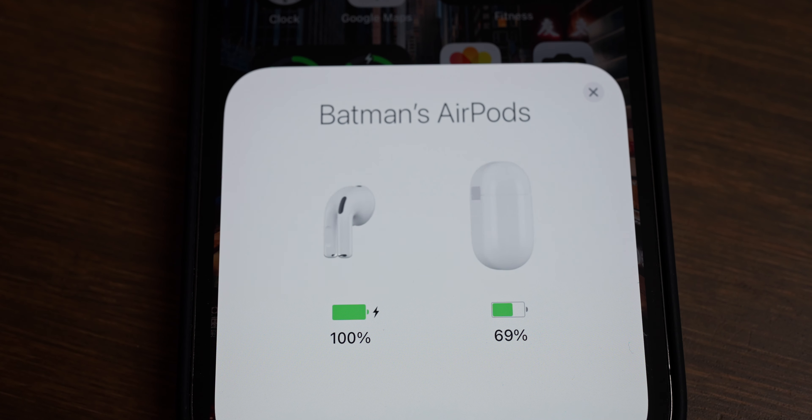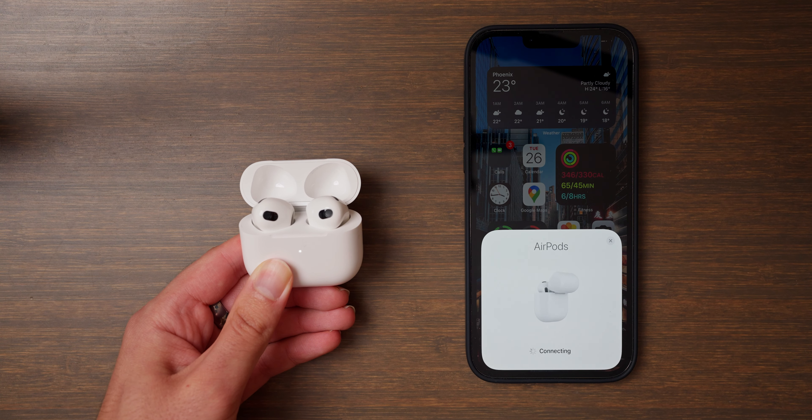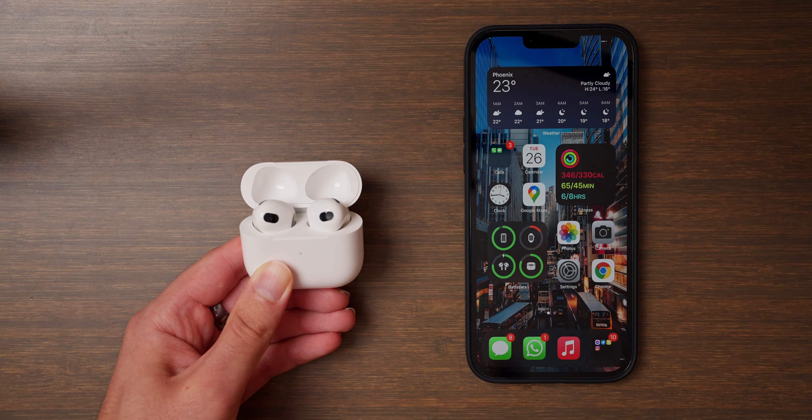The case is going to give you 30 additional hours when you put the earphones back in, so these are going to last a long time. These are part of the Apple ecosystem, so they have that instant pairing we know and love and connect to all of your Apple devices. After that initial pairing, they're going to connect flawlessly every single time — just the perks of that walled garden.